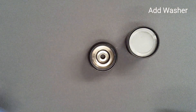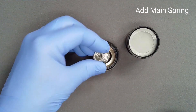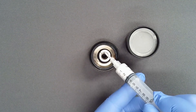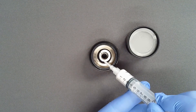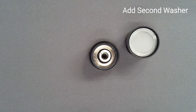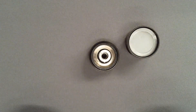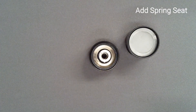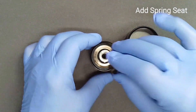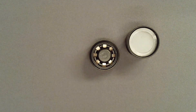Drop a washer into the adjust screw, followed by the mainspring. Using two tiny dots as a temporary adhesive, place lubricant on the top of the mainspring and tack the second washer to the spring surface. Without dislodging the second washer, add the spring seat, centering it on the mainspring.